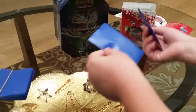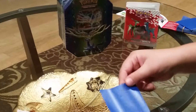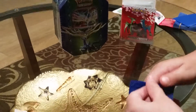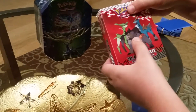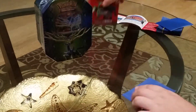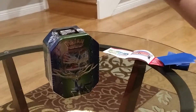Let me take one out. It's just a basic blue sleeve with no pictures of Pokemon, and I thought it would have a Lucario, Virizion, Terrakion, Cobalion, Thundurus, or Tornadus on it because of the pack.